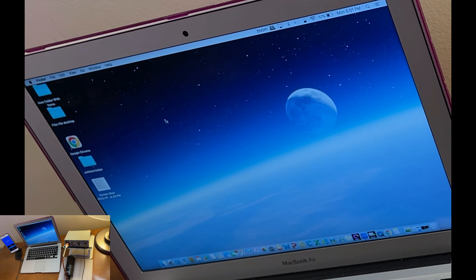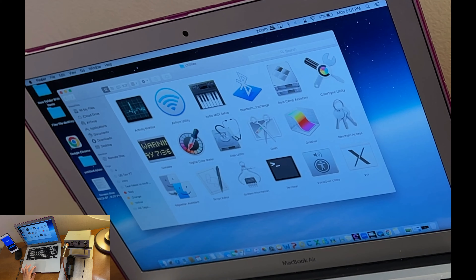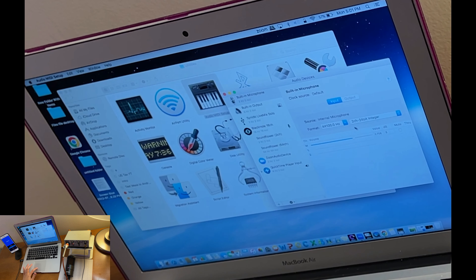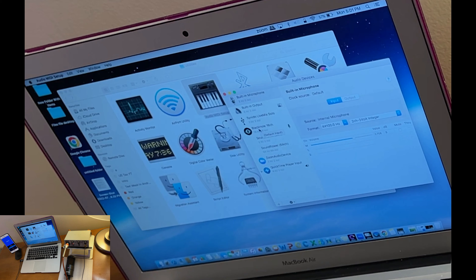After downloading BlackHole, go to Finder, tap Go, then go to Utilities, and open Audio MIDI Setup. If your download was successful, you should see BlackHole listed there. If it's not there, you'll need to download and install it again.